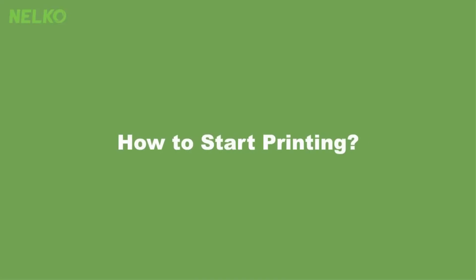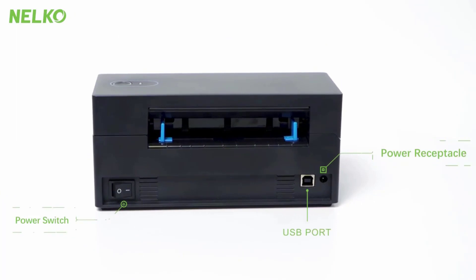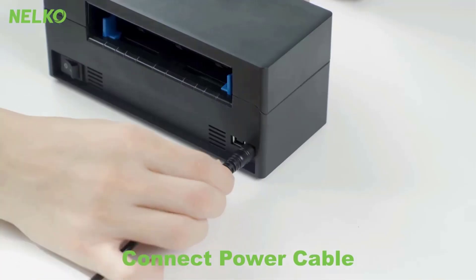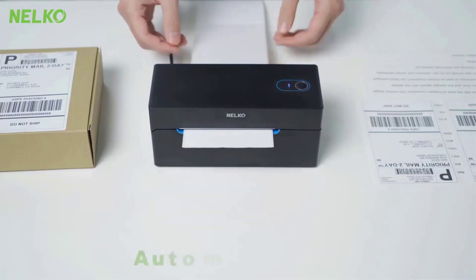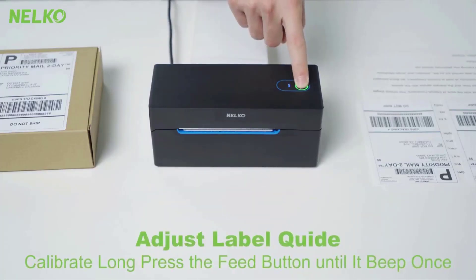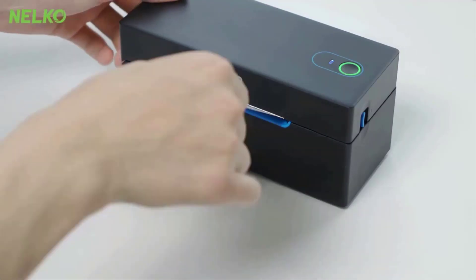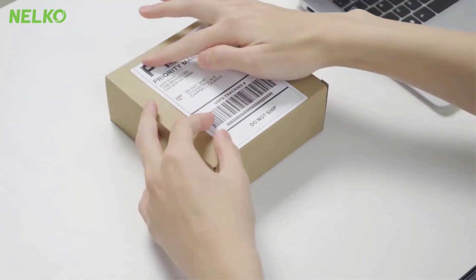This Bluetooth shipping label printer works with virtually all platforms including Amazon, eBay, Shopify, USPS, UPS, PayPal, Poshmark, and more. Remember to download the label from the corresponding platform before printing, then upload it to the Shipping Printer Pro editor app. Printer driver instruction videos and troubleshooting videos are provided on the included USB drive.